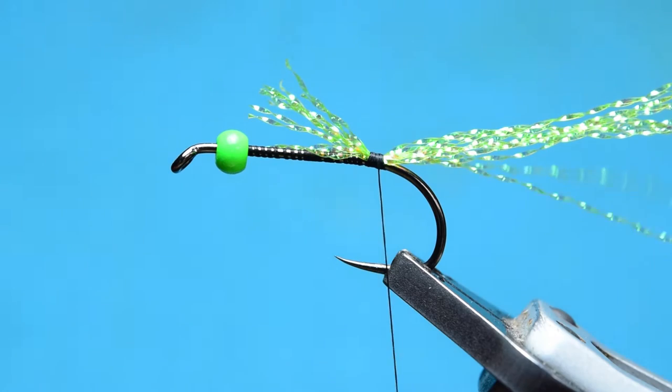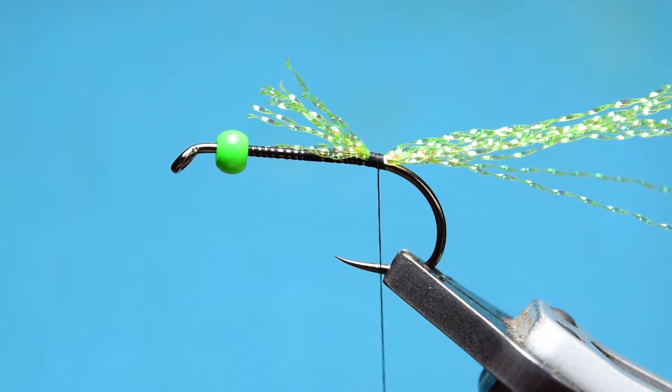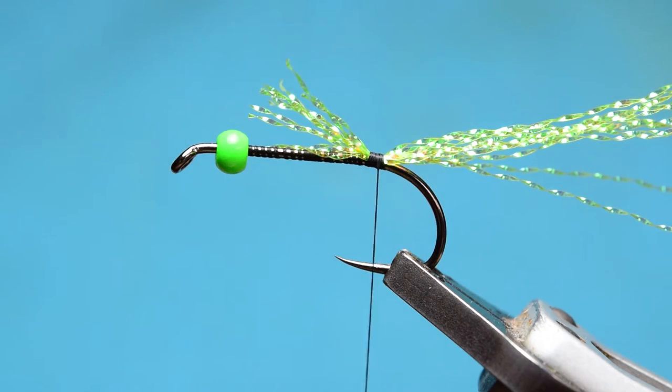For the next step — I don't use any wire like in his original pattern. I don't like wire around the body; I don't think it really helps massively with longevity. I've never had one of these fall apart, so that's just my personal preference.